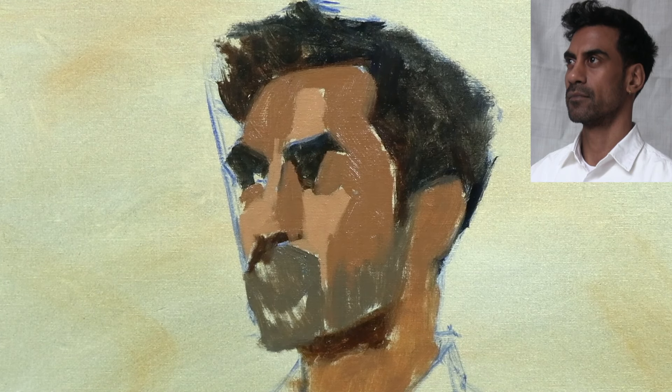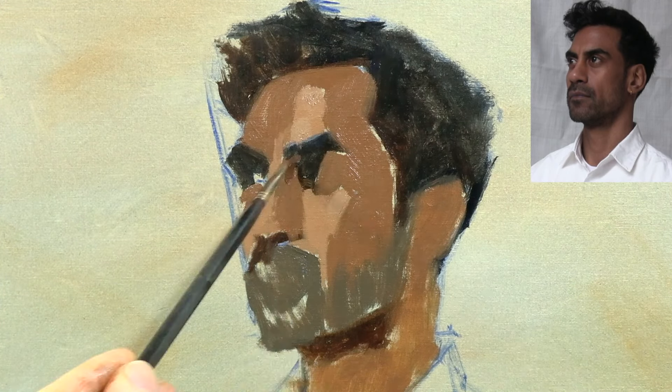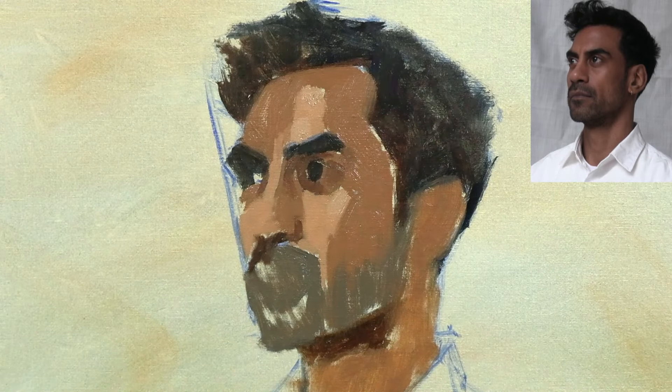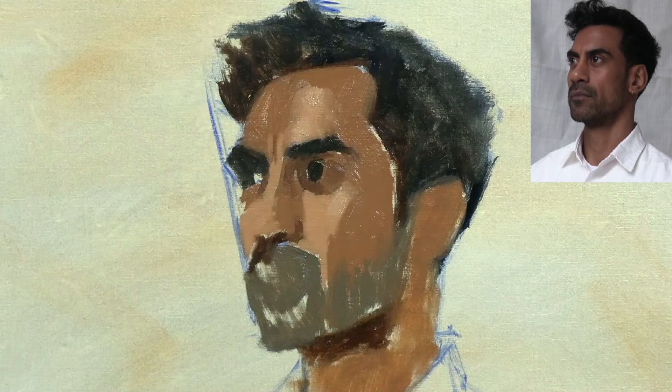I'll start thinking about the ears in the early stages of the painting, blocking them in along with all the other large shapes that make up my subject. In this case, because they're receiving the same amount of light, I've masked in the ear with the same flesh colour that I used for the other light areas.